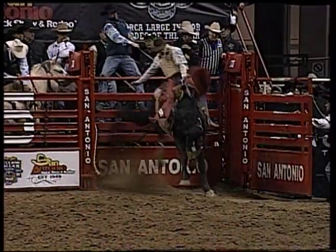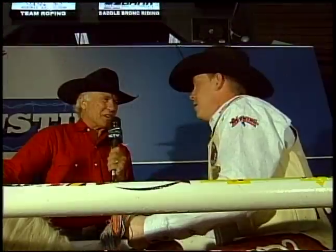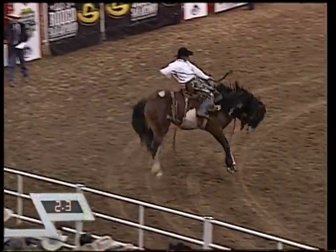What's going through your mind at this point? When you get to this point and you're ready to nod your head, what's going on? For me, all I'm thinking about is a good spur out and to get out as fast as I can. This is the most dangerous spot in the arena, right here in the chute. So you're just trying to get out as fast as you can and thinking about that spur out.